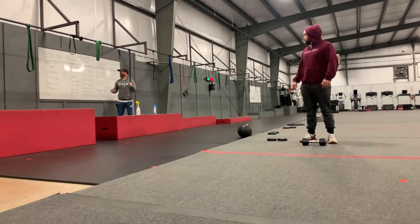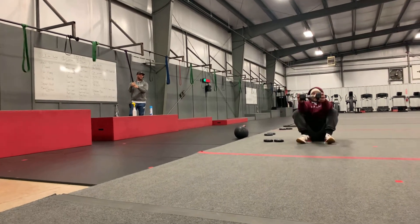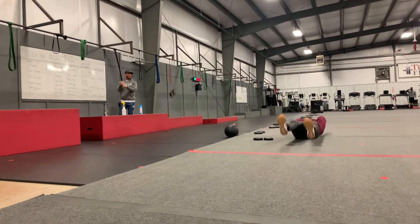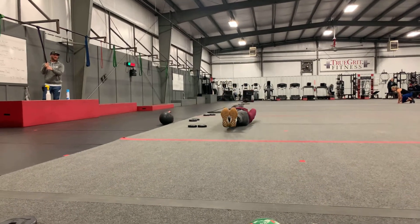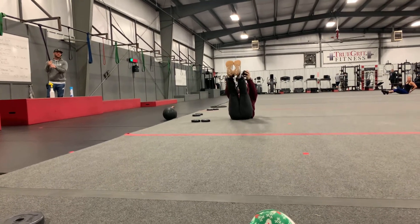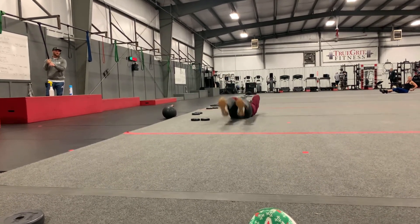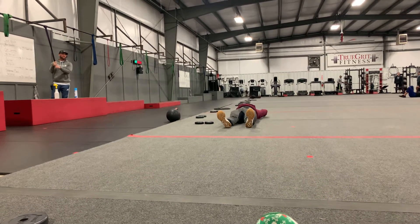Let's go over these movements. Jackknife is going to be done with a light-to-moderate dumbbell. You're going to bring your feet up and keep those legs straight, then control those legs on the way down. One of the biggest things we see is somebody bringing their legs up and then just dropping them. Don't even let your feet touch the ground if you can.